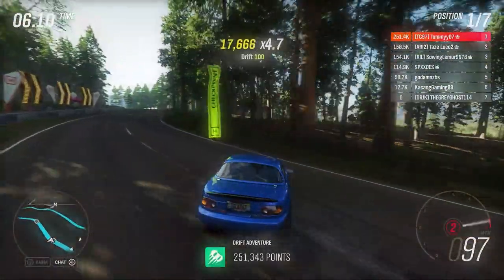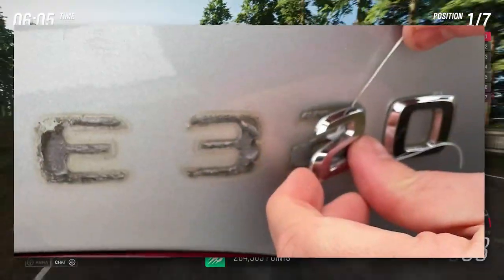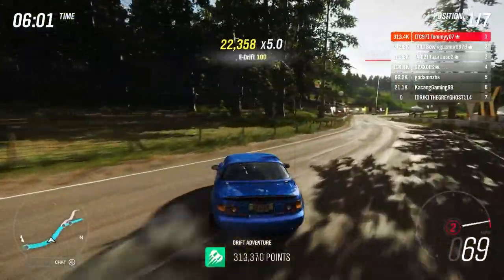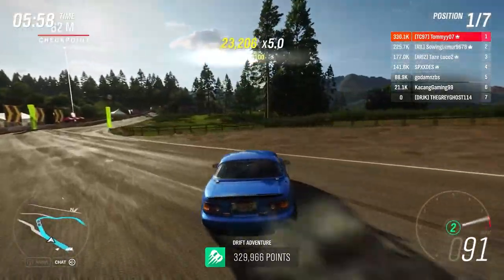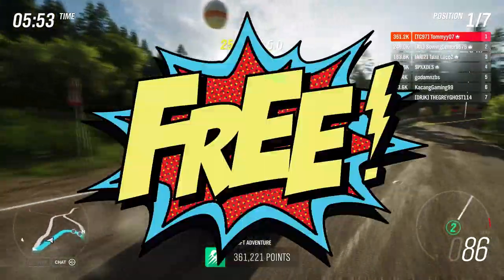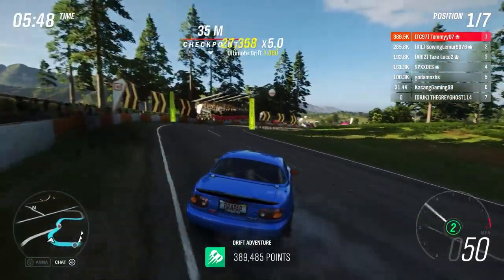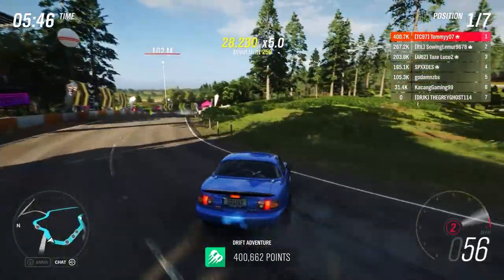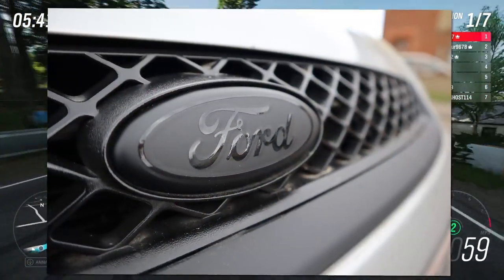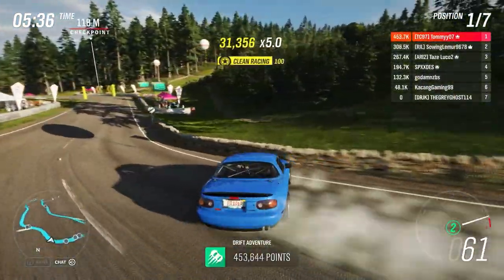Coming in at number six we've got de-badging. This is actually the cheapest thing on this list because you're literally removing parts from your car, which gives it a nice clean look. Depending on the car it may not be as simple as just taking a badge off — it may require smoothing or a blank grill with no badge. This can actually be a free mod. If you don't want to do any smoothing you can always spray it black, or in my case I wrapped mine matte black and put a glossy black sticker on top, which was free since I already had the materials.